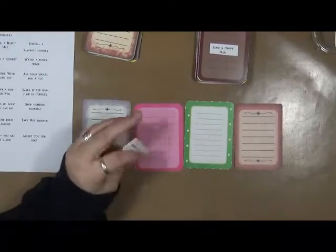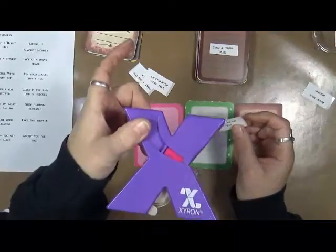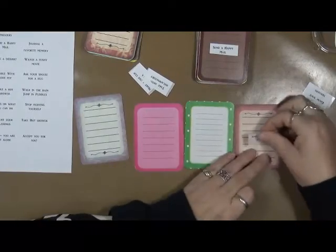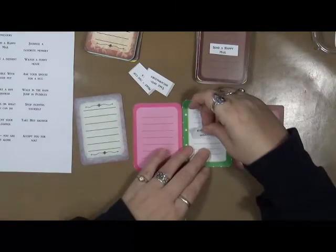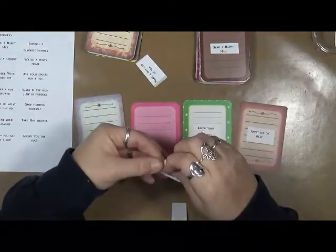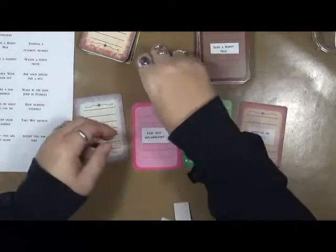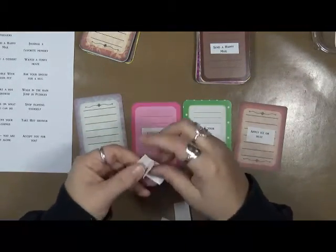I ran them through the Xyron machine — this little sticker maker — and then I'm just taking them and sticking them on these cards. This way, when I'm having a really bad day, I can just pull up this deck, shuffle it up, and give myself a prompt.